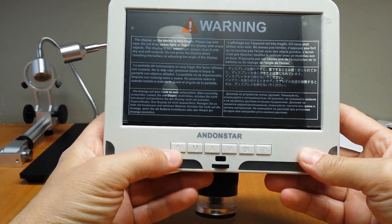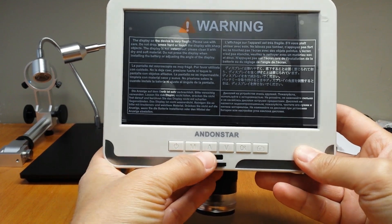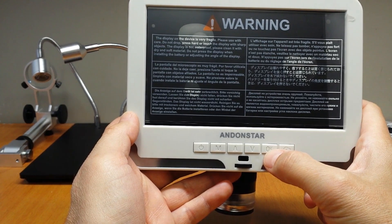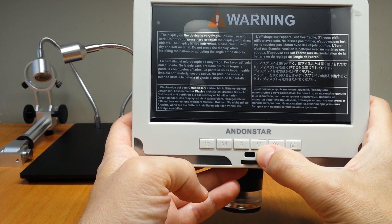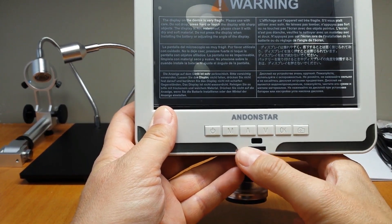Here we can see the on-off button, the menu, up, down, and OK. This is also the record video button and the screenshot button. This is the IR receiver, and from here you can adjust the light intensity.